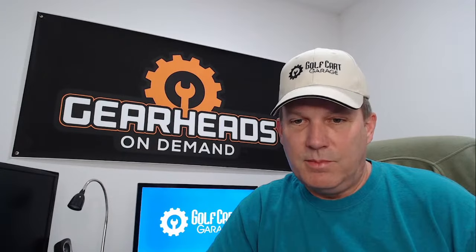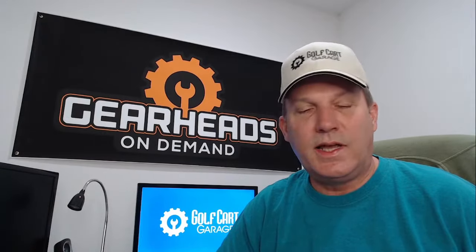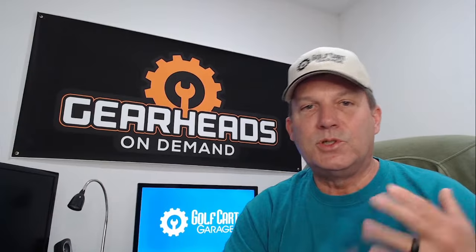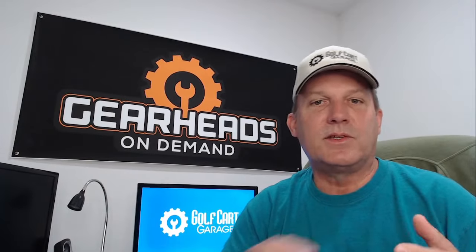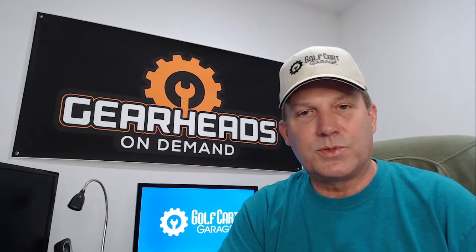That's going to be about it for me today. I want to thank everybody for showing up and participating in the live. I will be back on Tuesday — I'm here every Tuesday and Thursday. We do two sessions a week now: Tim Tuesdays and Thursdays. I go live at noon central time every Tuesday and Thursday.